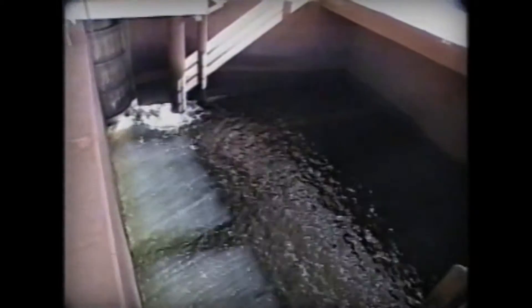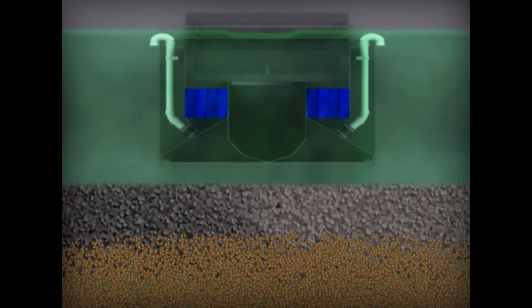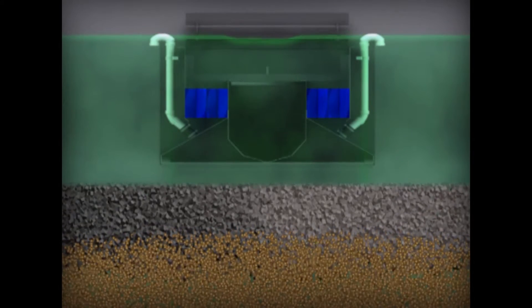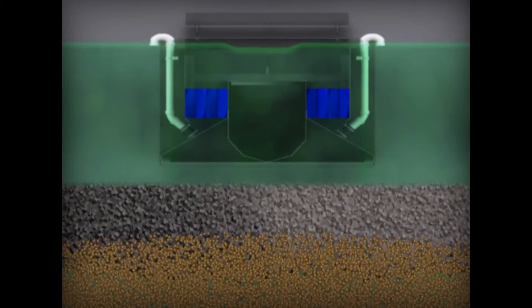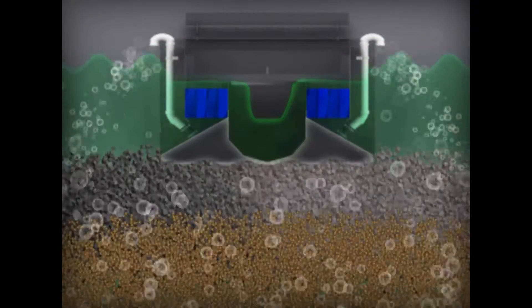The operation is as simple as it is effective. First, the effluent and inlet valves are shut off and the backwash waste valve is opened to lower the water level. When the cell water level reaches the wash troughs, backwash air and water are started simultaneously.